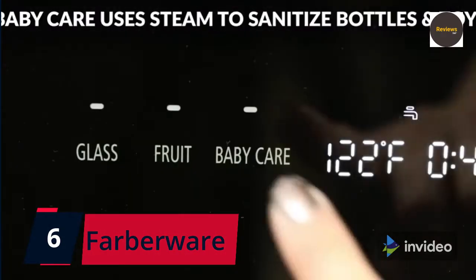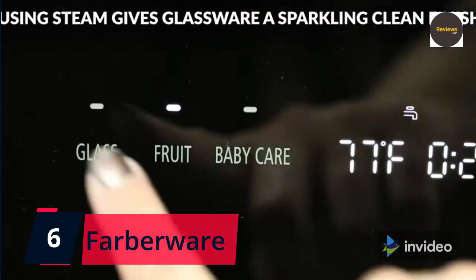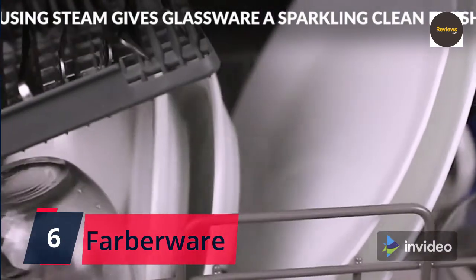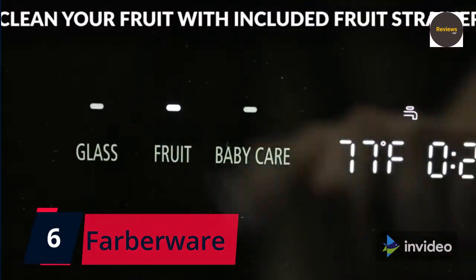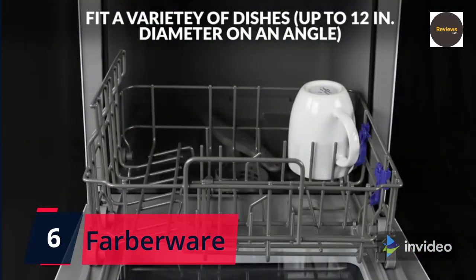Steam generated during the baby care cleaning cycle can be used to sanitize baby bottles and give glassware a sparkling clean finish. The rapid cycle lets you get items clean in only 40 minutes, and when you are done, the automatic air circulation helps to dry dishes. A fruit basket is included so fruit and vegetables can be cleaned and ready to serve directly from the dishwasher.